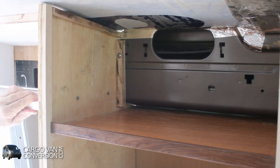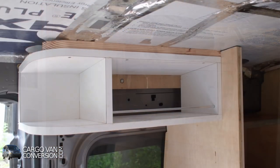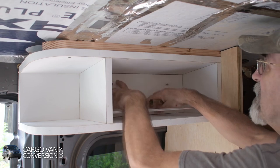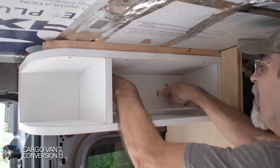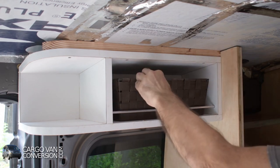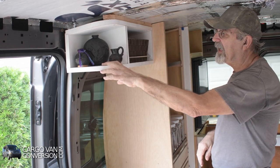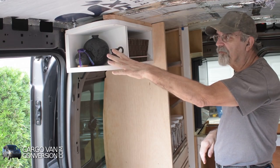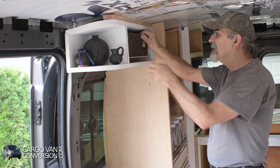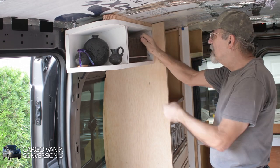That stiffens everything up, so that's good. I still have my back panel location, and finally my basket. We have some knickknacks here — they won't fall out because I would either glue them or use some sticky tape. And that's my basket for some loose stuff.